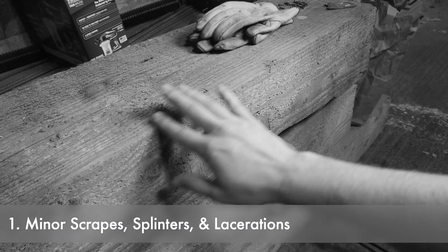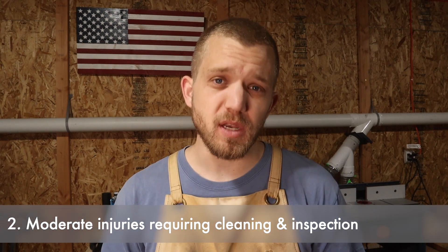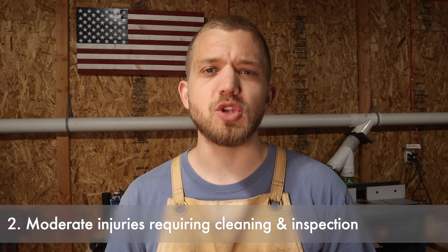The other thing I thought through as I was putting my medical kit together are the different types of injuries I could sustain in the shop. I came up with four different classes. The first class — the lowest — are things like splinters, scrapes, and minor lacerations that don't require going to the hospital. You can simply patch yourself up and keep working. The second level requires you to clean out the wound, inspect it more carefully, and possibly stop for the day.